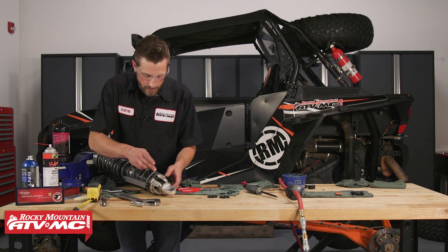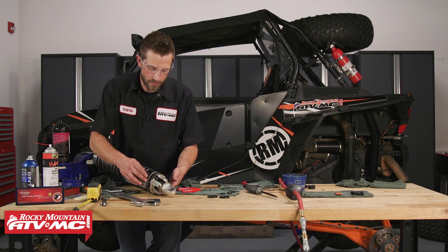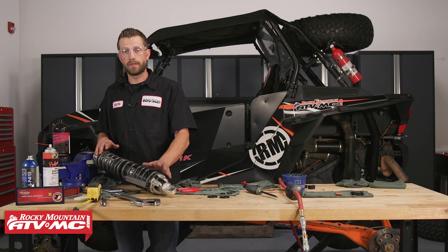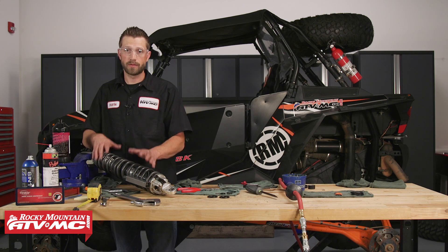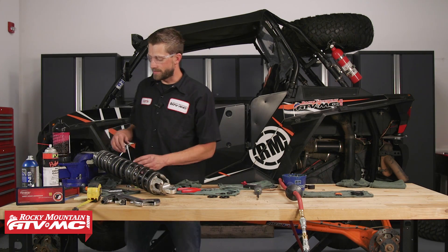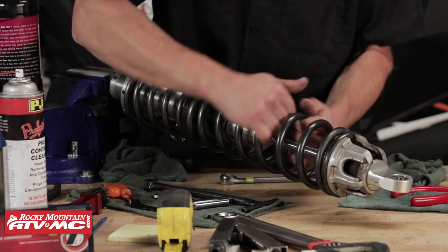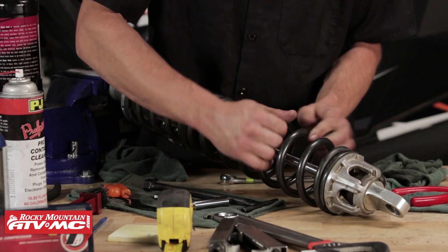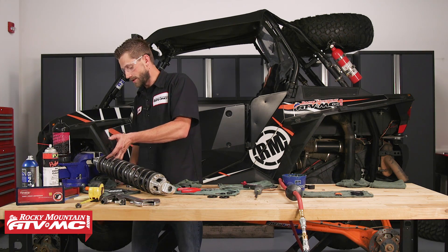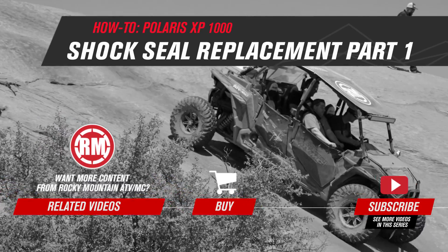Now the spring retainer at the base needs to face 180 degrees from where the spring coil ends — and it looks like we're already there. As far as indexing and getting everything into the right spot, we're looking pretty good. Remove the spring compressors. We're not quite at the right adjustment yet, so we can rotate the spring assembly — that seems a lot easier than using the spanner wrench. Now we're right at one and seven-eighths inches. That's how we rebuild the front shock and replace the seals. Make sure to check out part two of this series where we show you how to rebuild the rear shock.